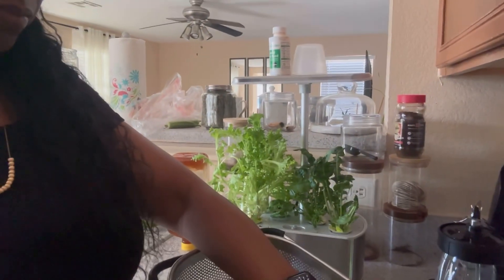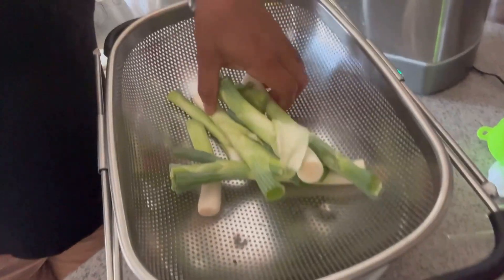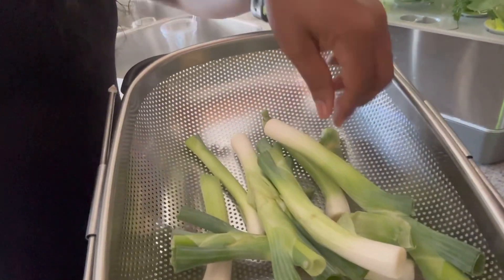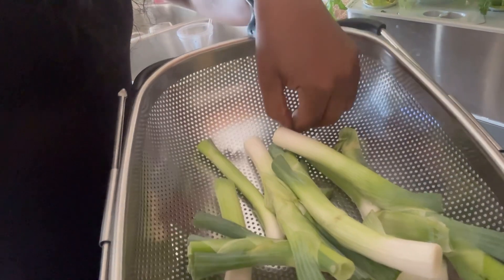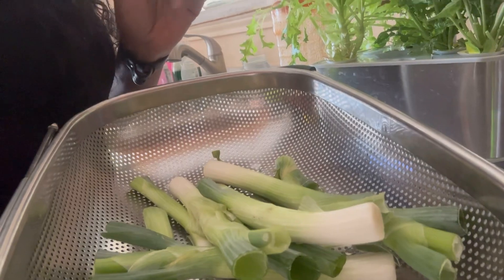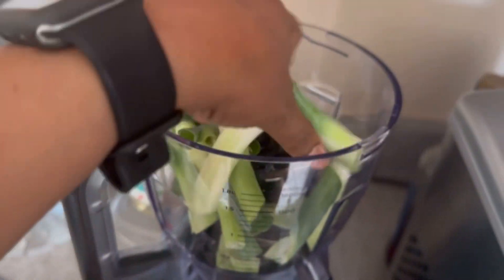It's a little bit later. What I'm getting ready to do now is put these onion tops in the food processor and try to dry them out in the oven to see if we can make some type of onion powder. I cut up the rest of these onions and we're going to put them in the food processor.